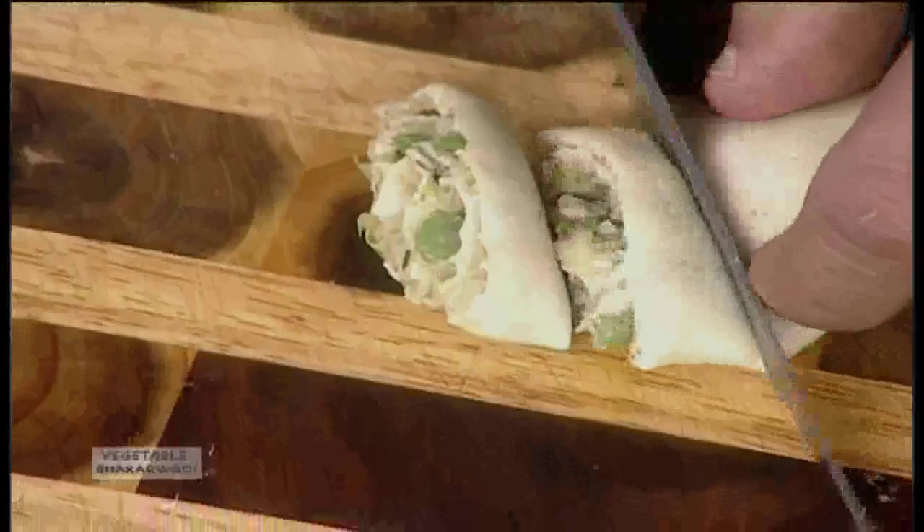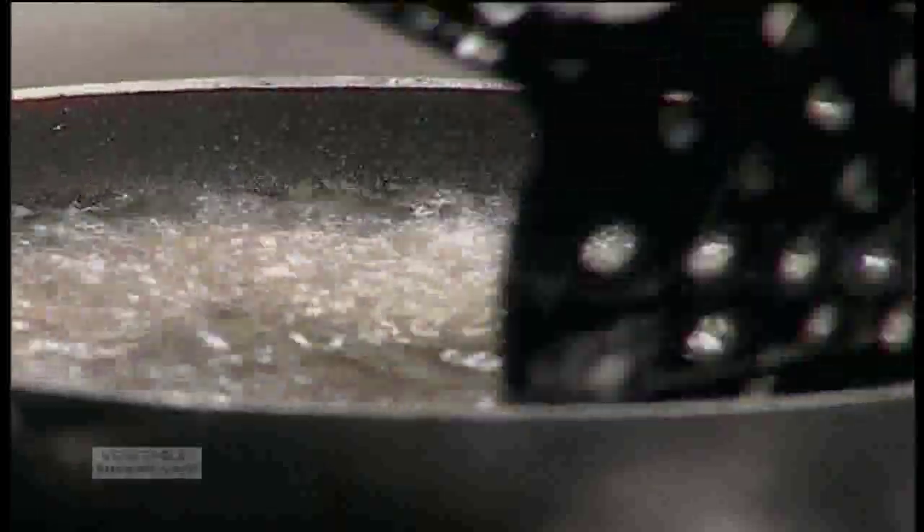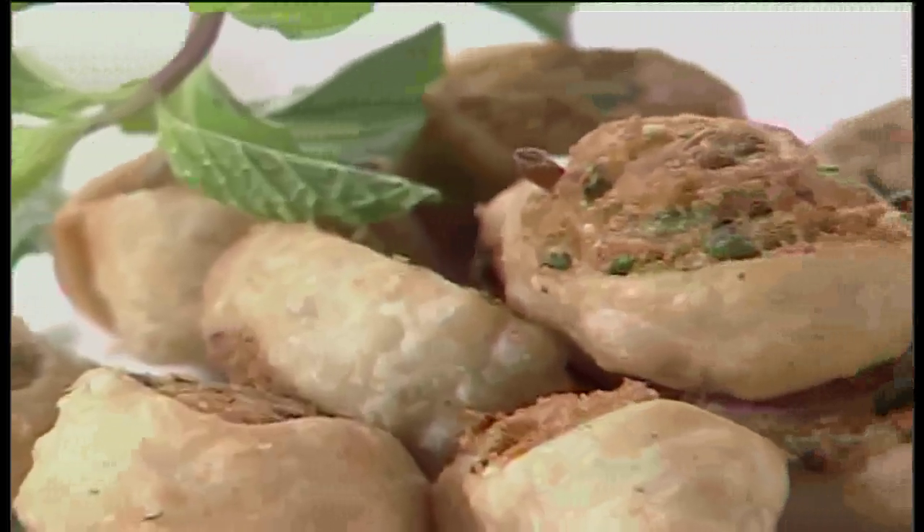Once you have done the rolling, then we start cutting it, just the way I am doing it. And now once it's done, we will deep fry these roundels in hot oil. We will fry them until they are golden brown. As you can see, they are turning into the color that we desire. Bhakarwadi ready. Serve them hot.